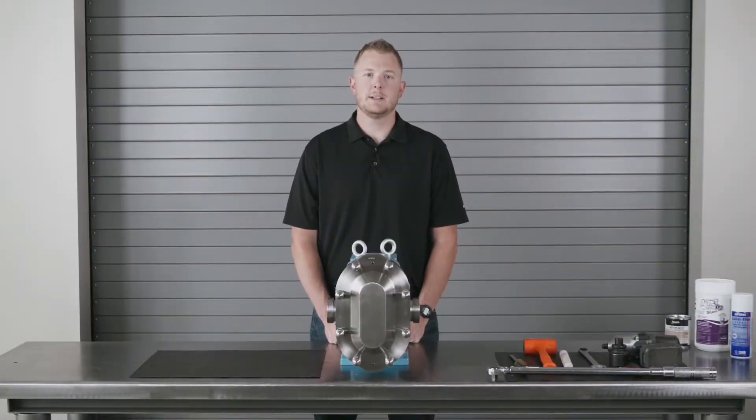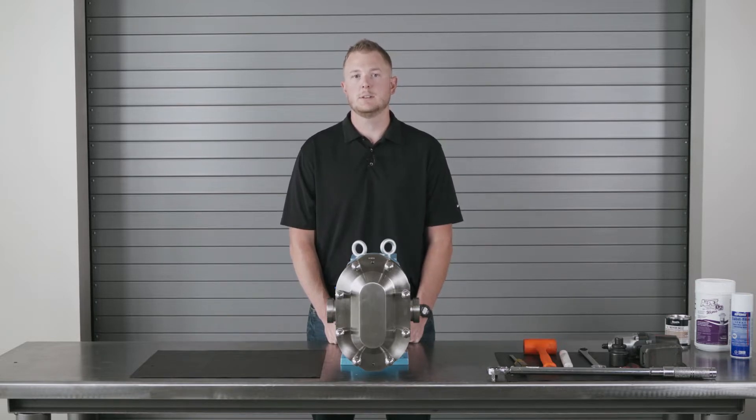Hi, I'm Kevin Johnston with F&H. We're a certified SPX flow service and repair center. Today I'll be demonstrating the proper way to disassemble, inspect, and change the product seals on a Waukesha Universal II PD pump. Let's look at the tools required to perform this work, then we'll get started.